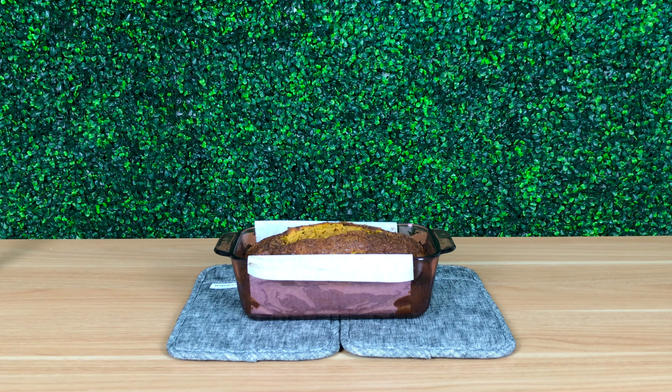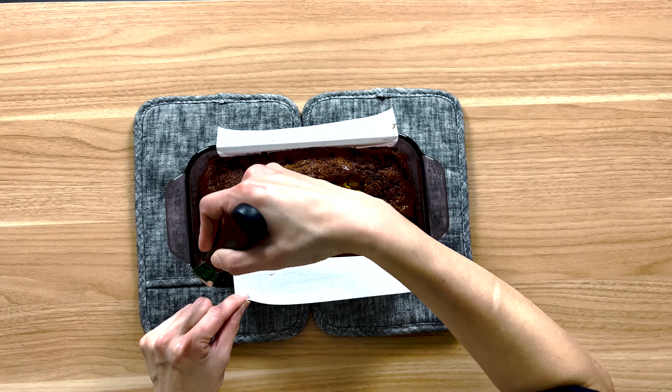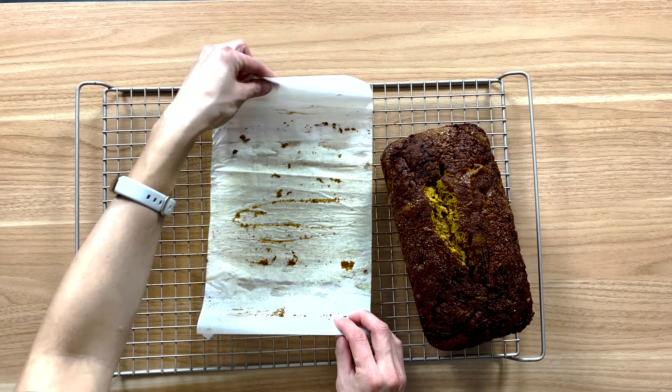Let the cake cool in the pan for 20 minutes. Then, using the offset spatula, cut down on the inner edges of the pan. Grab the parchment paper and lift the cake out onto a cooling rack. Let it cool completely before testing.